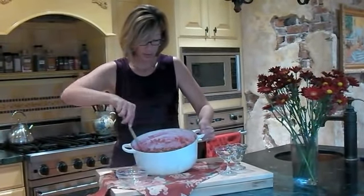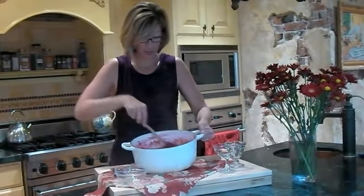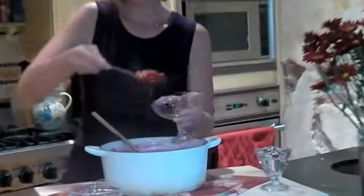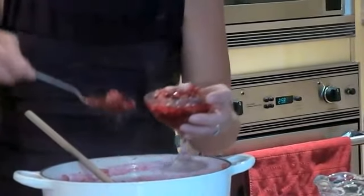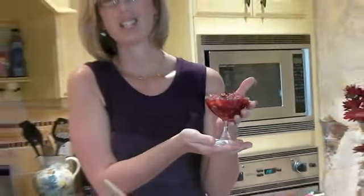Isn't that just such a beautiful color? It'll thicken up quite a bit. I want to show you how I typically serve the chutney, because it's just such a special piece to the meal. You can choose a pretty decorative glass — this little champagne glass is really pretty, or just this classic dessert glass. What I do is put one at the top of each plate, and it just makes for a really lovely look. It'll be much thicker when you actually cool it. Isn't that pretty?